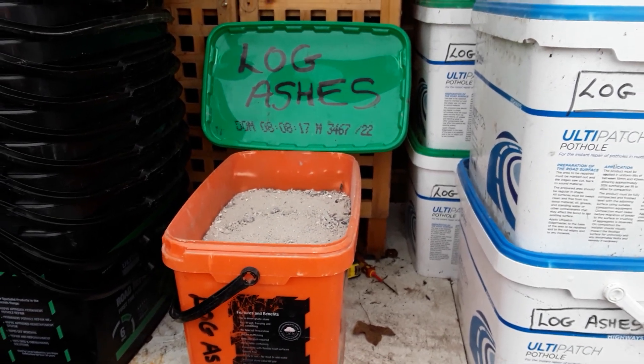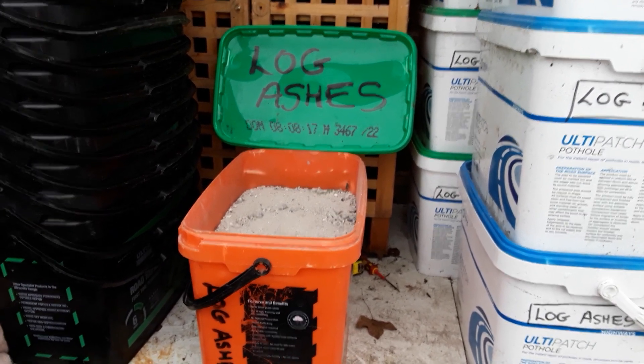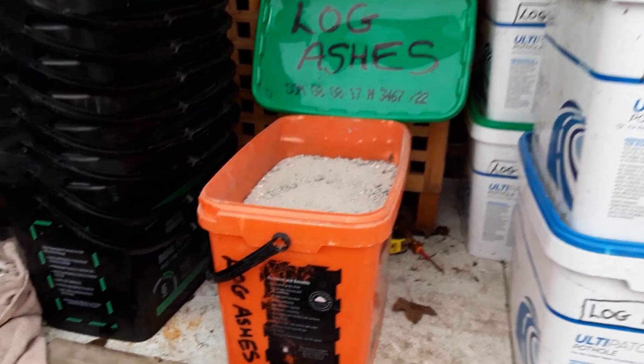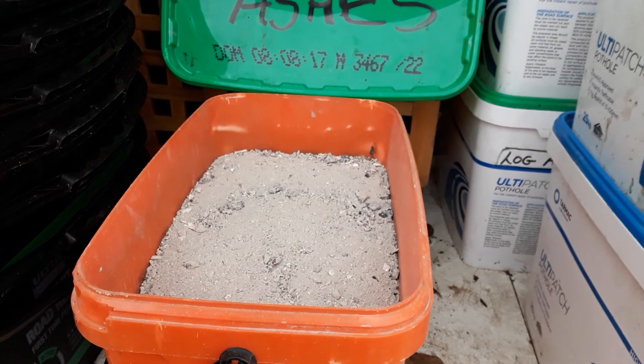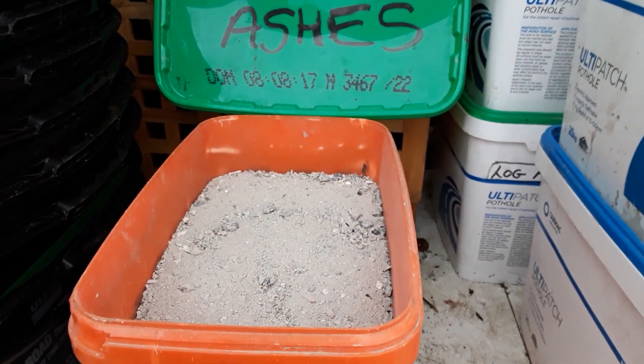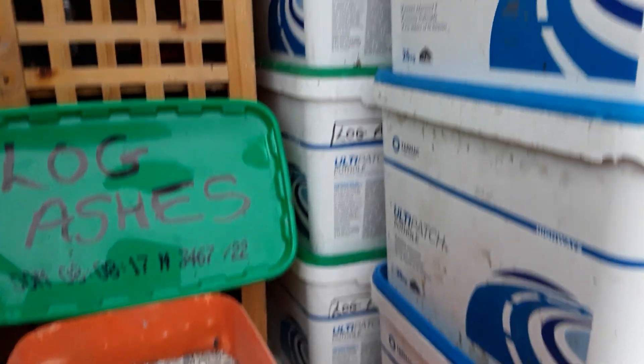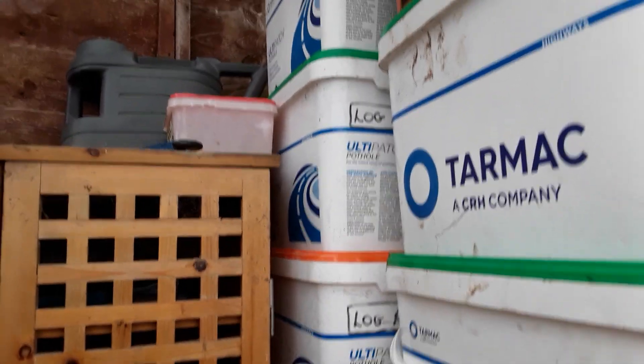Welcome back my gardening friends. I just need a little bit of help and advice please. Log ashes — these are from my log burner at home. They're all good stuff and I've got absolutely loads of log ashes.